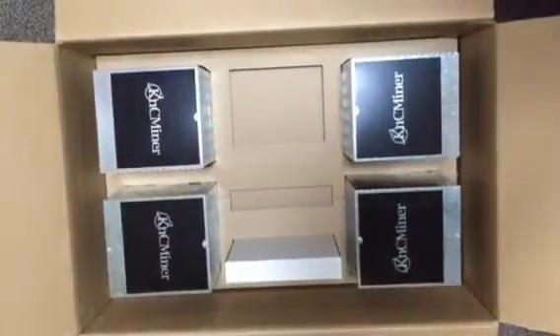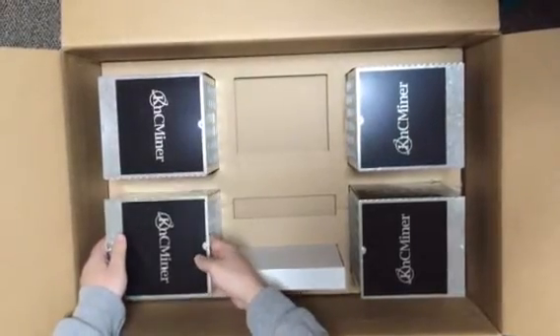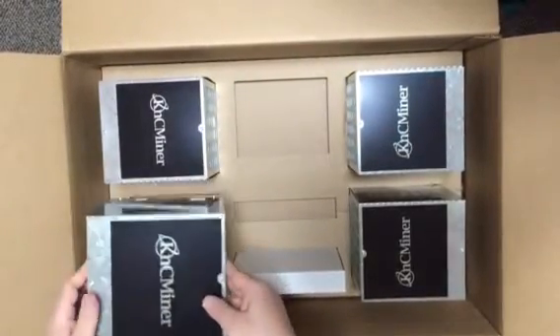Open it up and there's nice bubble wrap and cardboard. Wow, the cubes are here. It comes with a couple cubes.